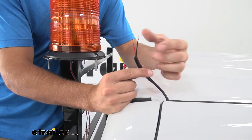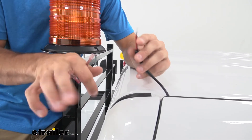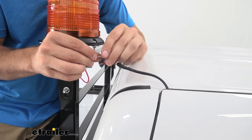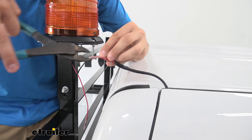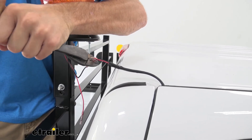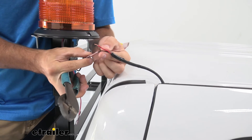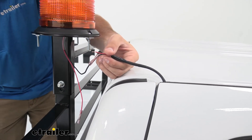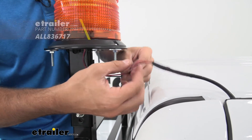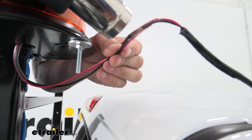Now we're going to connect it to the wires from our switch. Be sure to disconnect any power so you don't have any shorts. Take the ground first — we've already twisted it up nice and tight — feed that into our butt connector and take the crimp, using two hands to get a nice crimping on the wire. Give it a nice tug to confirm it's good, then repeat this for the power wire. Once you've confirmed good connections on both, grab your heat gun and shrink those connectors down.